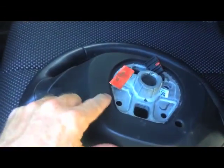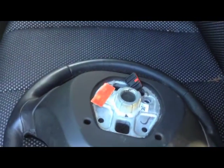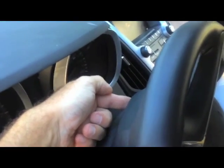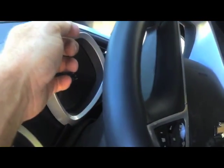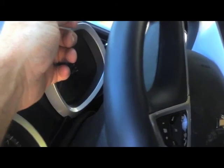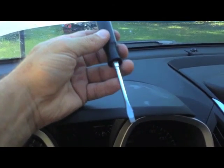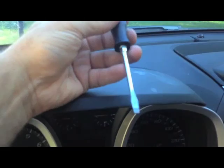On the back of this other steering wheel, you'll see these little holes right here. What you're going to do is rotate that to where you can get to those little holes right back here. Then you're going to put a screwdriver right in this hole here and pry that screwdriver up. You just take a pretty small flathead screwdriver and run it through the back of that hole.